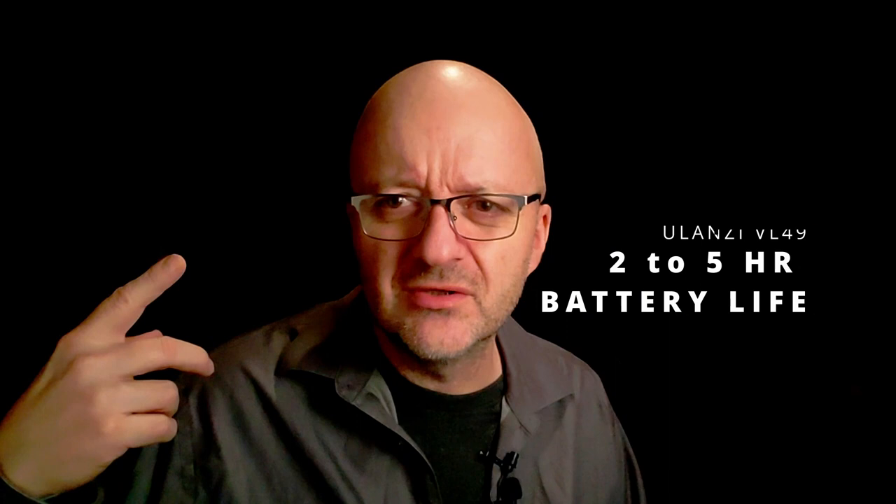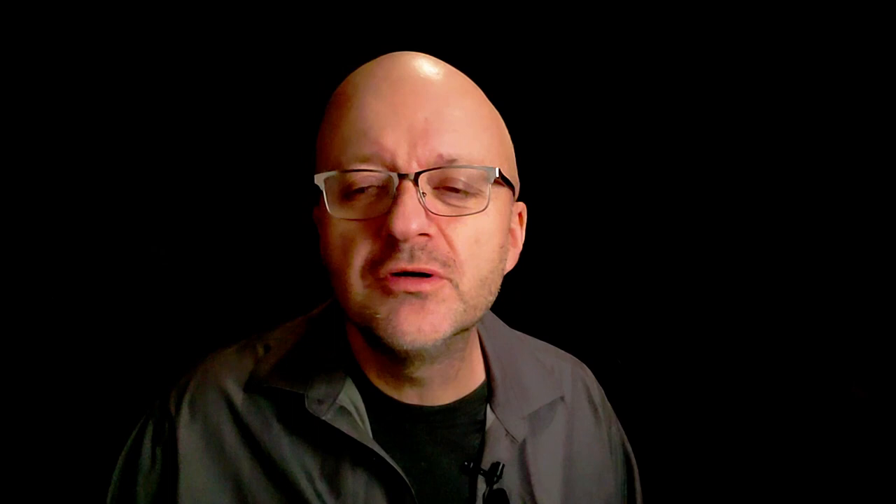The battery life is at least an hour long, so if I'm running it at a tenth, it should last all day on the current battery — that's all you really need for a full day of recording. I've upped the VL200 to 40%, which should easily put this light at a three-hour duration. For the price, I'm just amazed at how the technology has advanced and how cheap it has become.